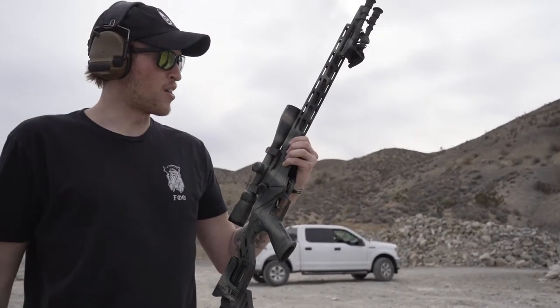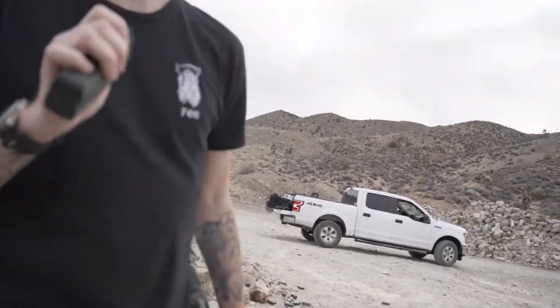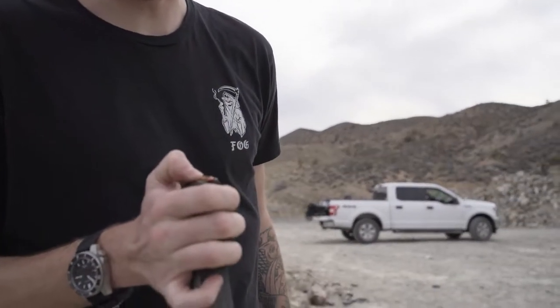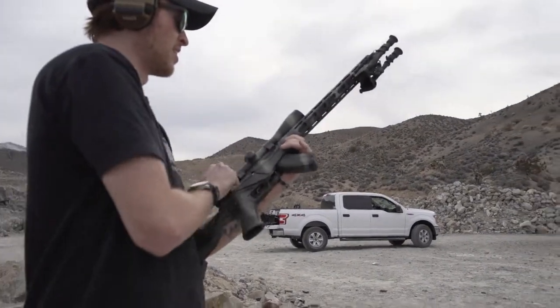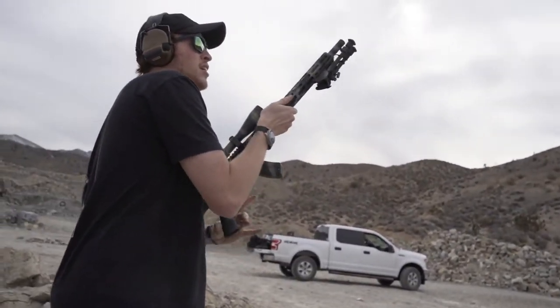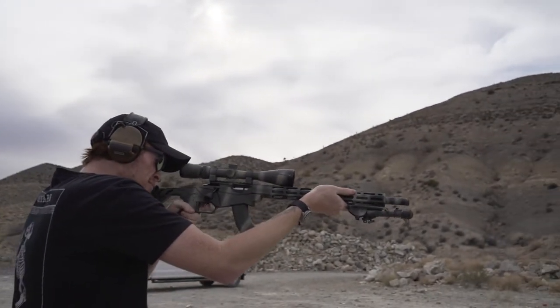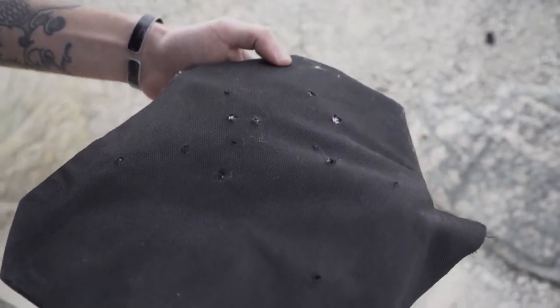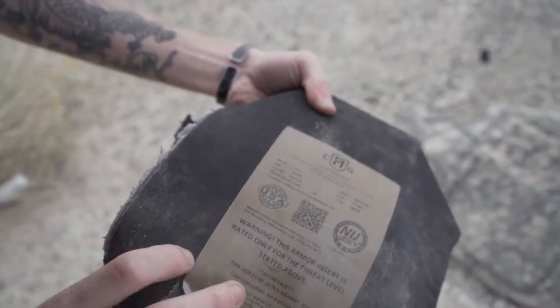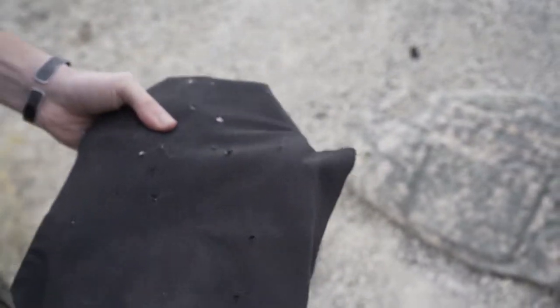Got a .22 WMR - Ruger Precision - I doubt it's going to do anything to this plate, but it's a Hornady 22 WMR round. Can't even find where it hit - probably one of these tiny little holes. Didn't do anything to it. You're good - don't worry about somebody shooting at you with varmint rounds.